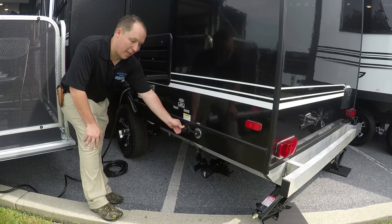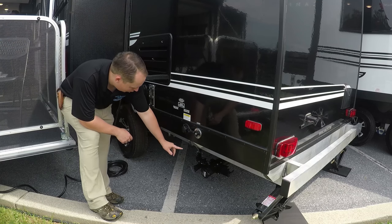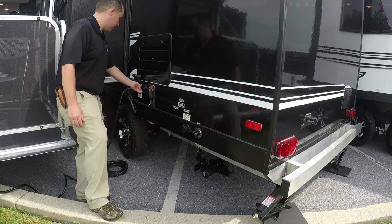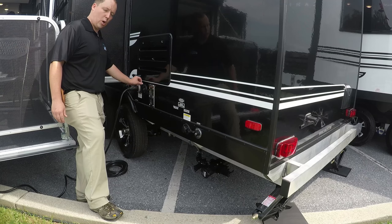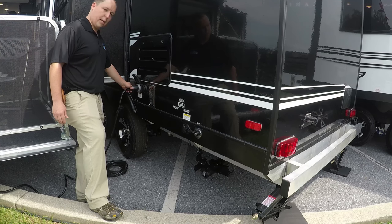This is where you hook up your city water, and this is the black tank flush to get off any residue in the black tank. Right there is where you hook up your sewer. You have your gray tank and your black tank. If you need cable at a campground, this is where you hook up the coax, and it is 30 amp, so your 30-amp power is right there.